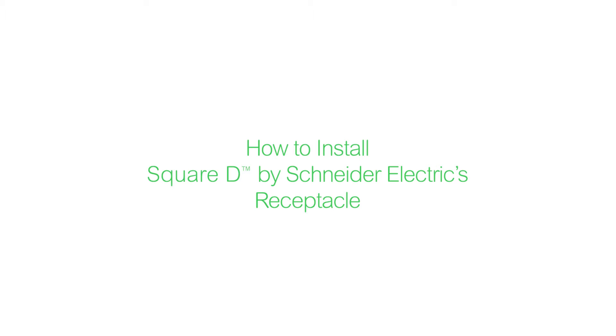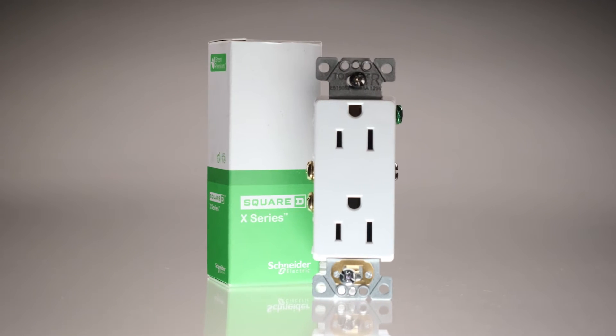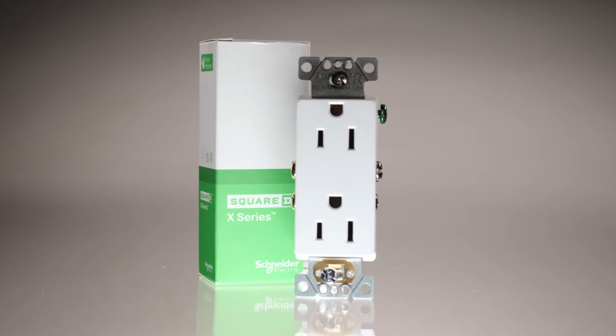This video will show you how to install Square D by Schneider Electric's tamper-resistant receptacle. This receptacle can replace any 15-amp mechanical outlet, and it fits in a standard wall box.